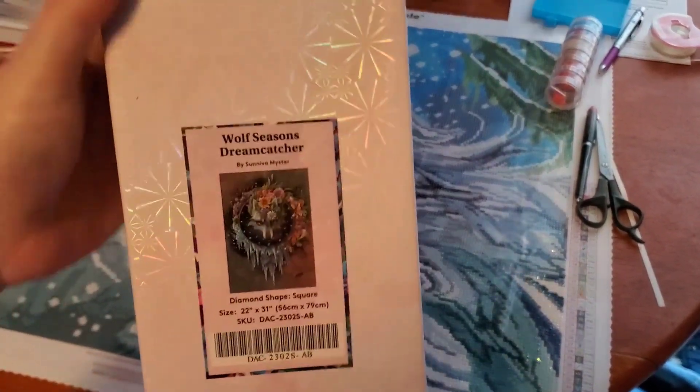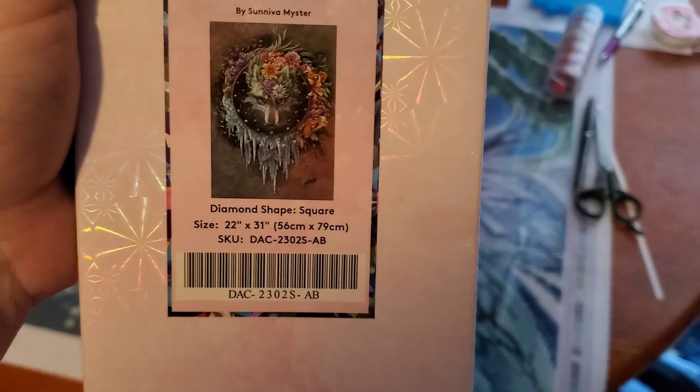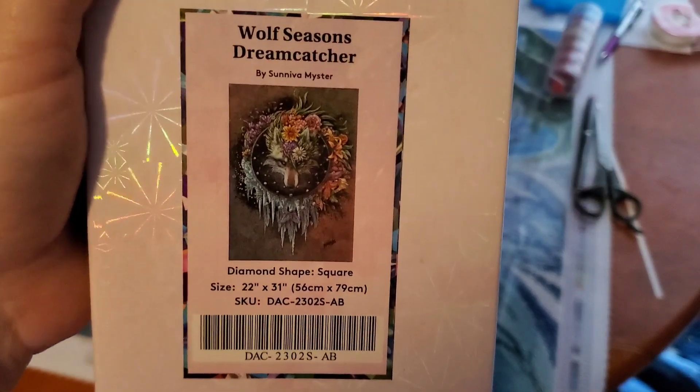Now that I have it out of the plastic, let's take a closer look. It is a square, and it is 56 centimeters by 79 centimeters.